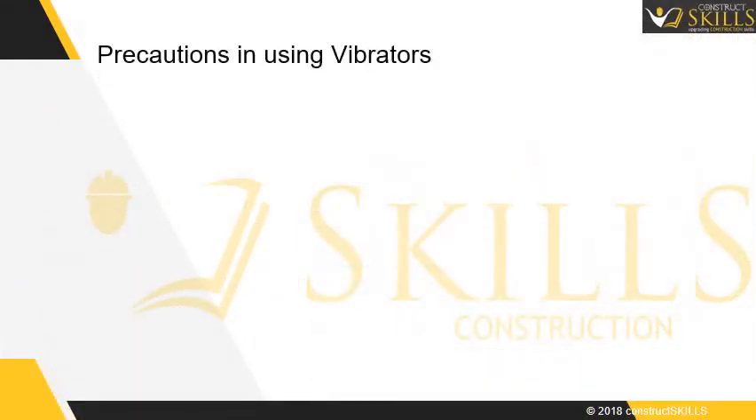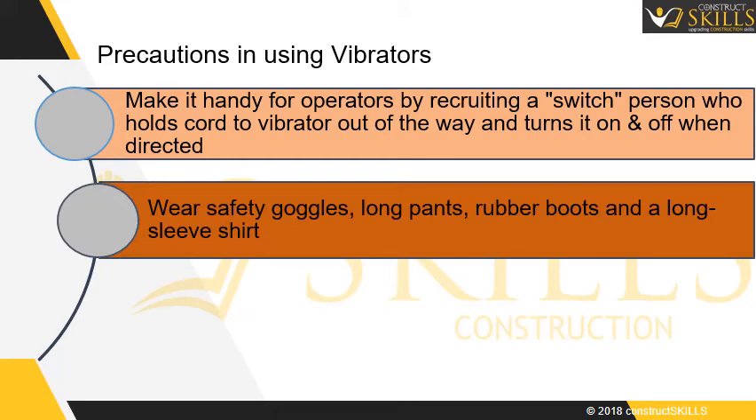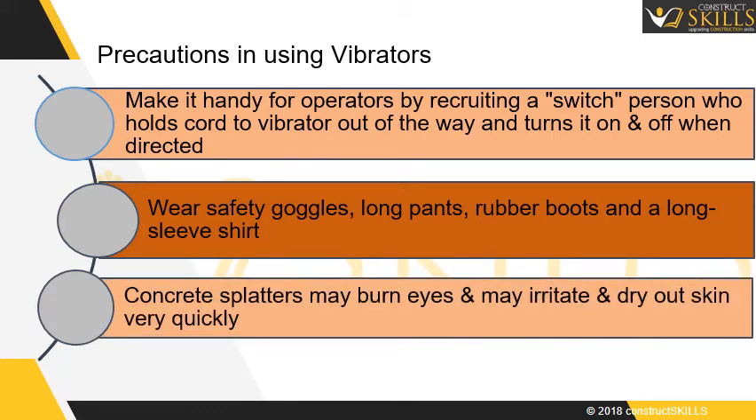Precautions in using vibrators: Make it easier for the operators by recruiting a support person who holds the cord of the vibrator and operates it on and off when directed. While placing concrete, wear safety goggles, long pants, rubber boots, and a long-sleeve shirt. Concrete splatters may burn the eyes, irritate, and dry out skin.